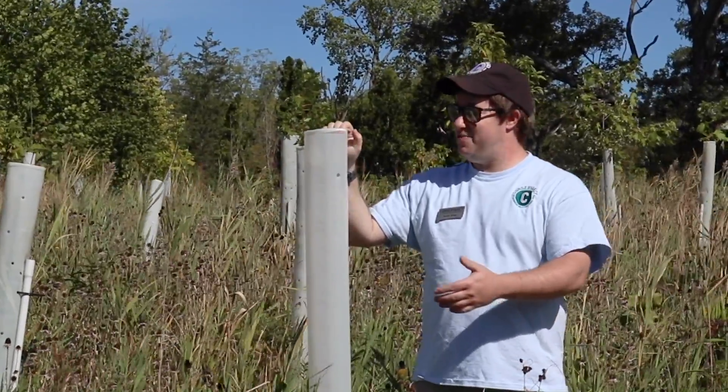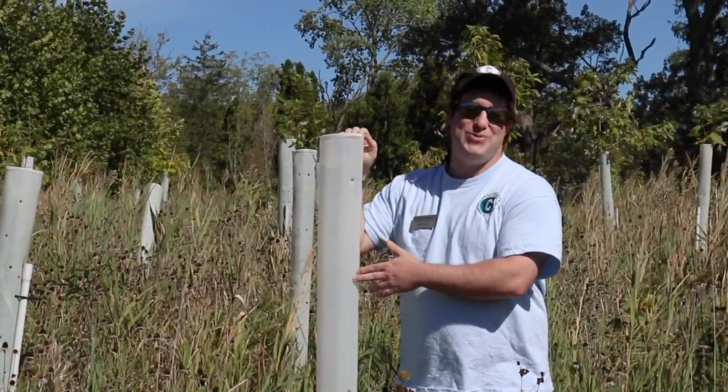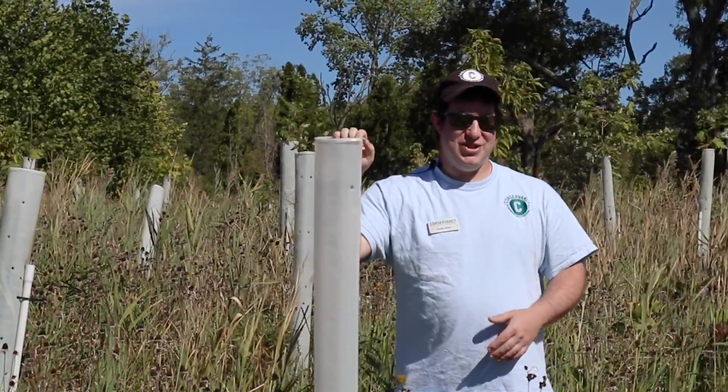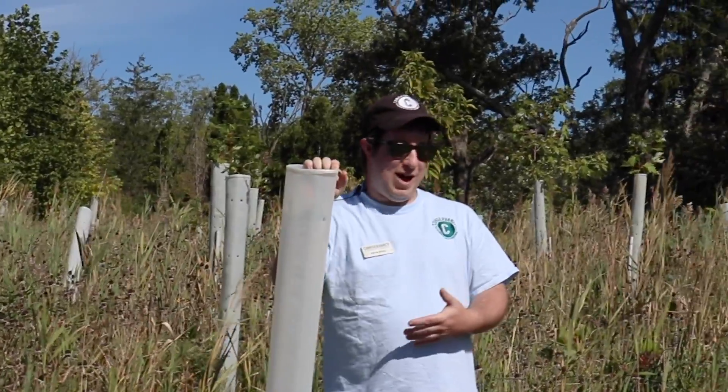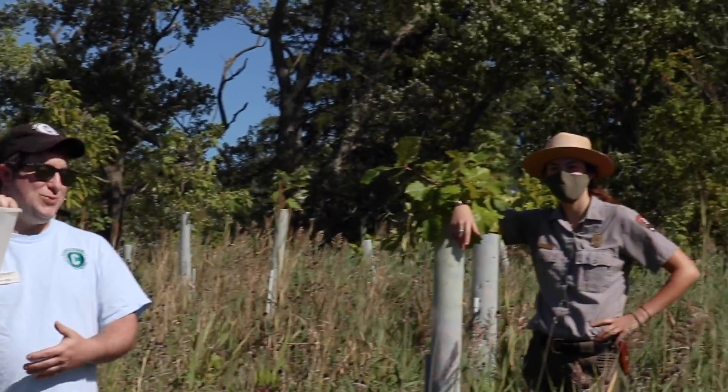Some of these trees, you may notice, have these weird-looking tubes surrounding them when they're young. Luckily, I'm here with Park Ranger Erin Walters, who can tell us a little bit about why we have to put these plastic tubes around the trees.